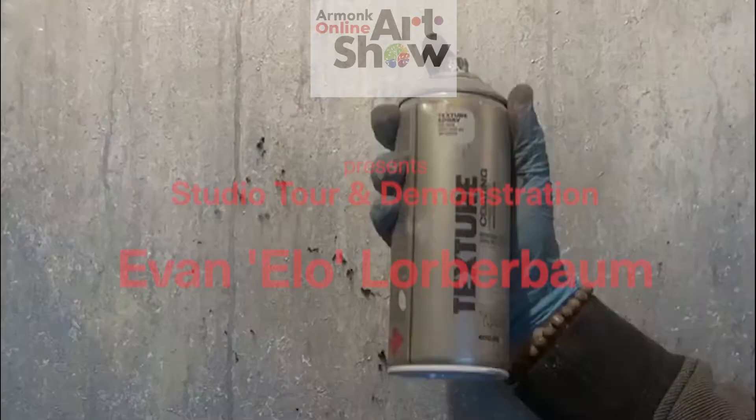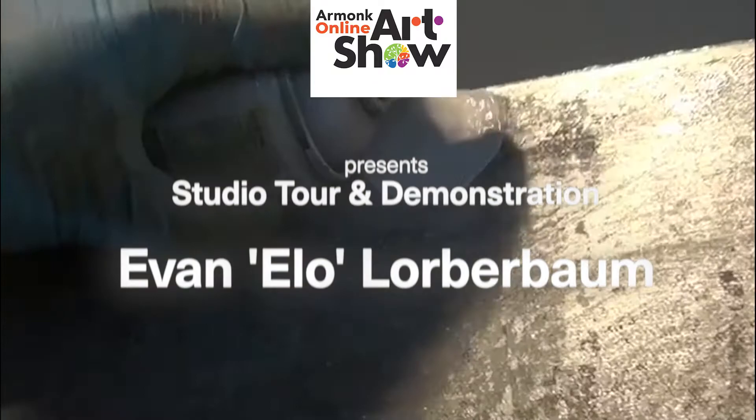Hello from the online Armonk Art Show. I'm Evan Lorberbaum. I am a mixed media artist painting with acrylic, oil, and spray paint, and today I'll be giving you a tour of my studio, talking about some of the projects that I've been pursuing throughout these past few months — let's get to it.